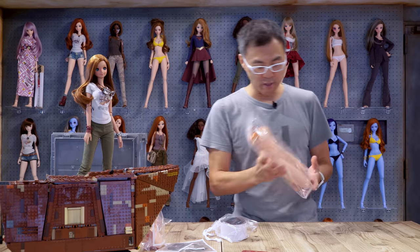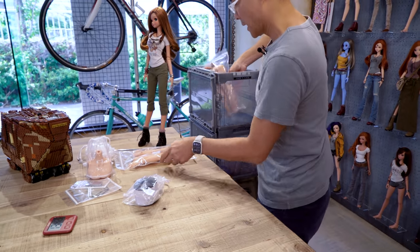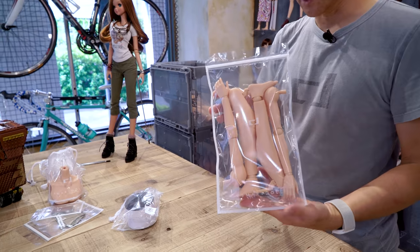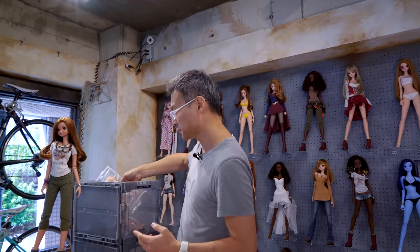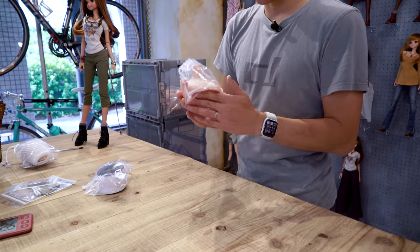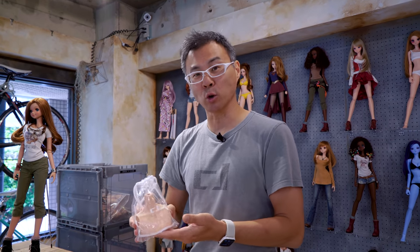This is the torso over here, and the limbs will be packed like so. This is what the packaging looks like right now, but it may change in the future. These are his manly boobs over here - he's got like headlights on them. So if you wear a tight t-shirt on him, he'll look like he's cold all the time.